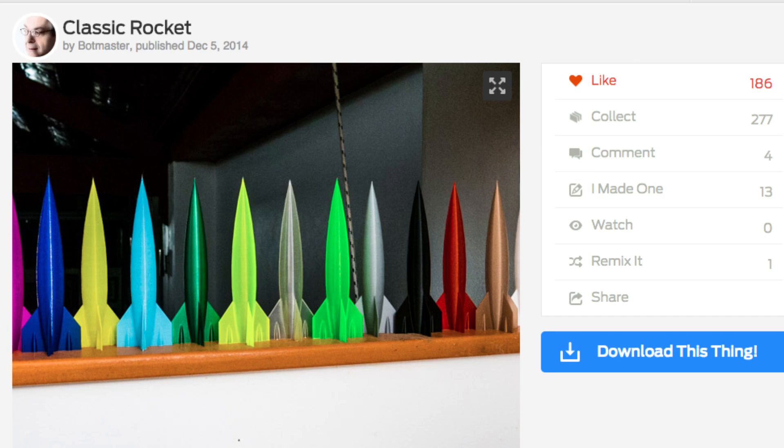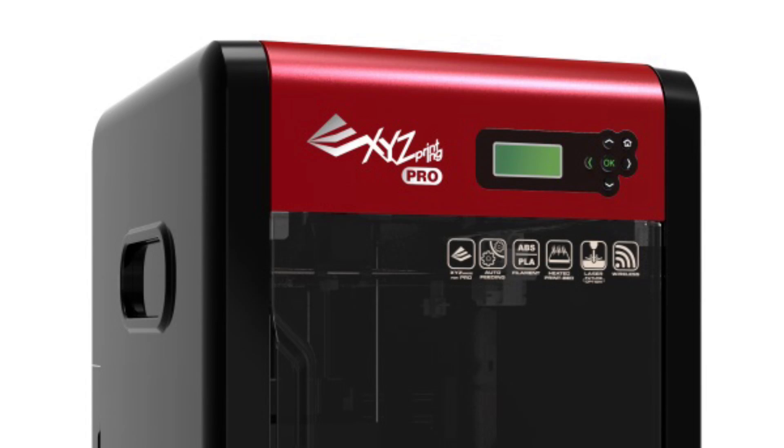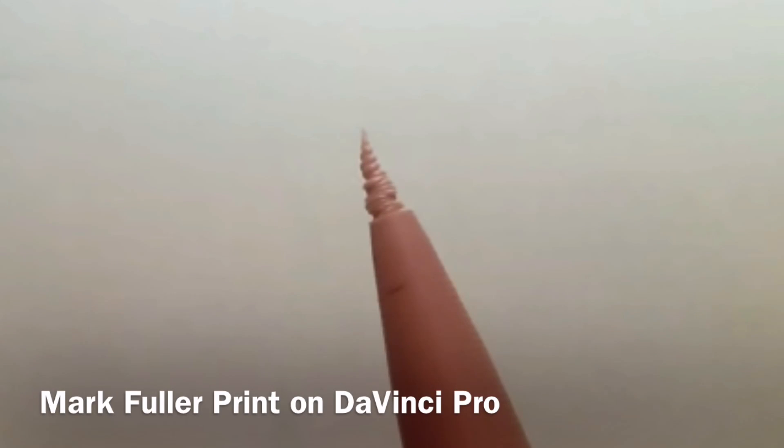Here's the test print. It's a classic rocket on Thingiverse by user BotMaster. Mark Fuller on his YouTube channel used his DaVinci Pro to print the rocket, and he had this result — it melted at the top.